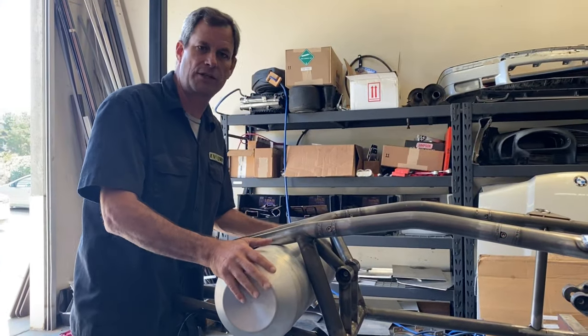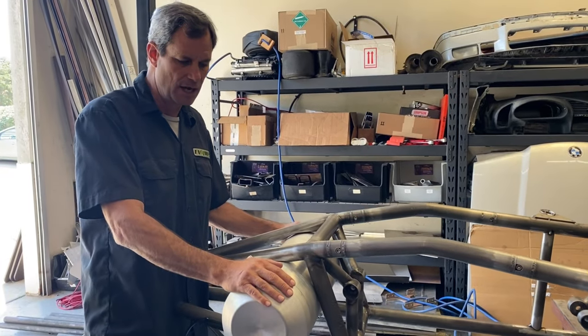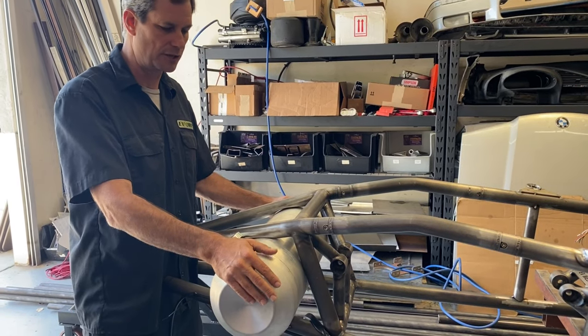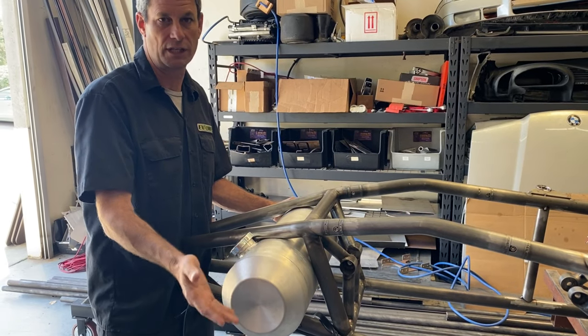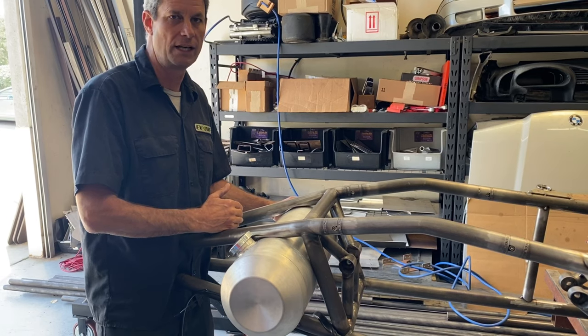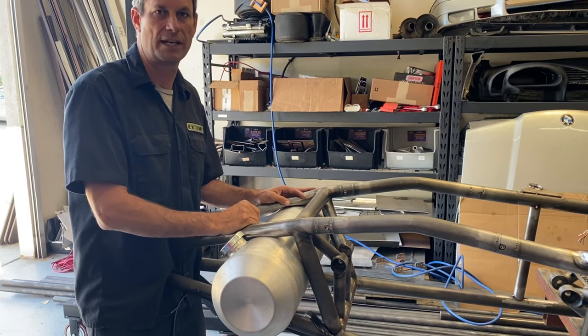The guys have started the fitment of our coolant tank — this is a five-gallon tank. Because it's a streamliner, we don't have a radiator; there's no airflow coming through the car. So basically we're going to rely entirely on cooling from a pre-chilled coolant tank — about five gallons of coolant. We've got one pump on it going right to the motor that sits right in front of it, so the entirety of the coolant system is going to be back here in the rear of the car.